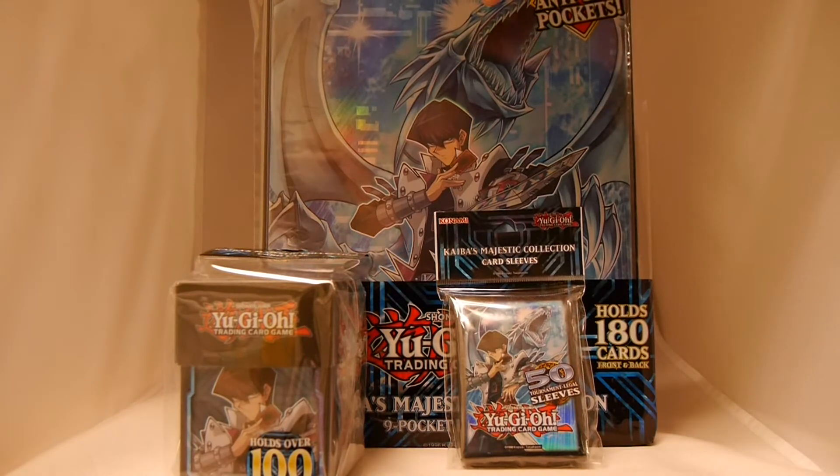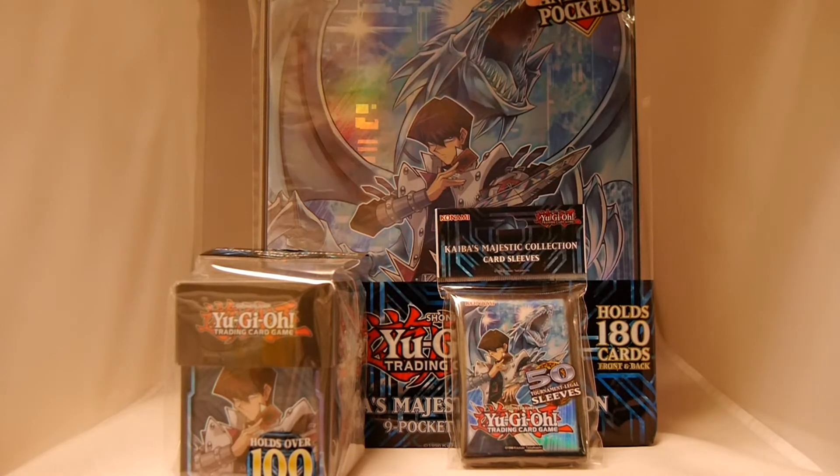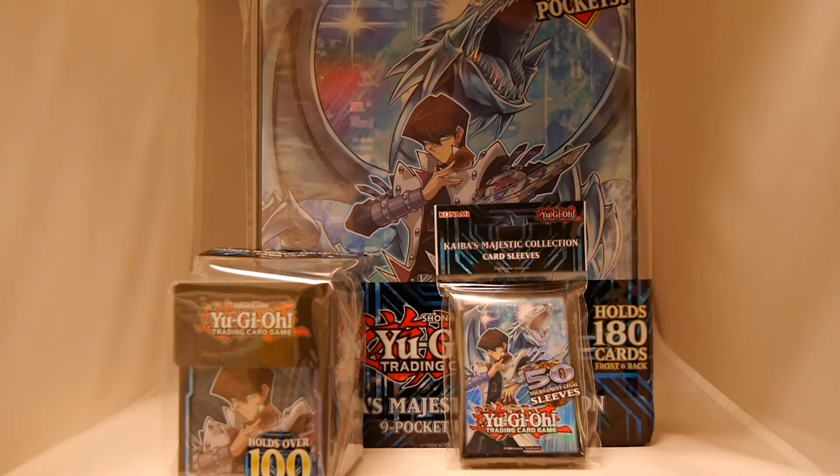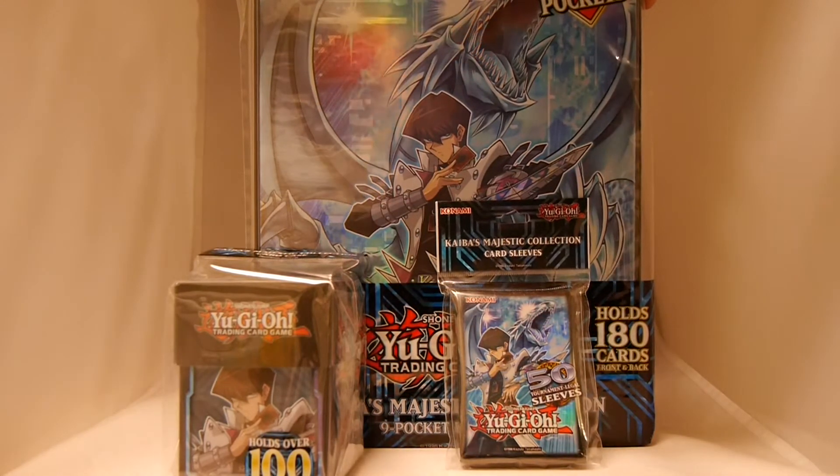Hey, welcome to Board Game Today. I'm Brett. Now we've done a lot of unboxing and unpackings of Yu-Gi-Oh card games and some of the collector sets out there. The big question is: how are there ways to protect your cards, carry your cards around, carry your decks?